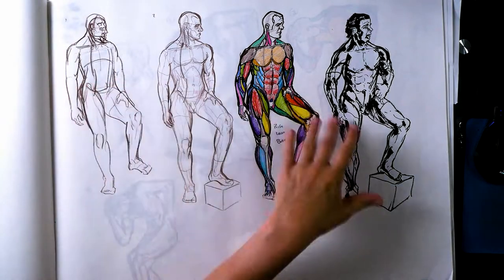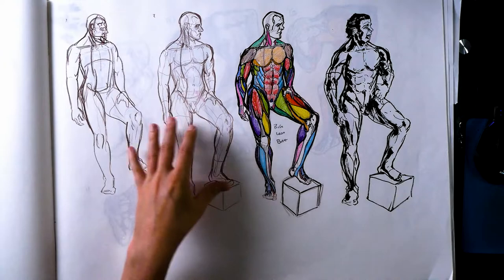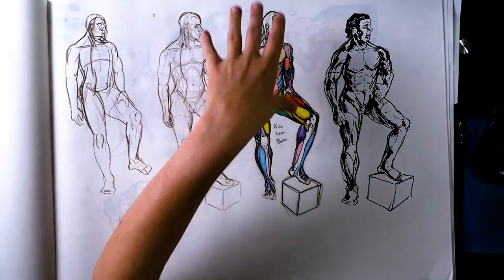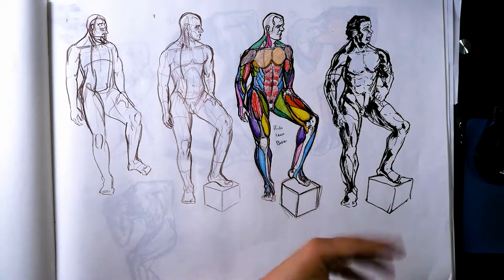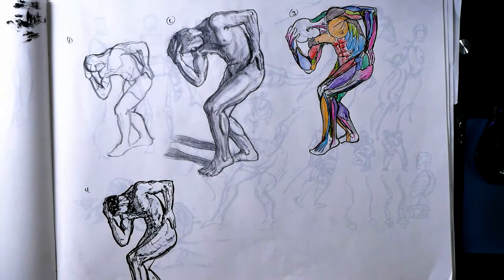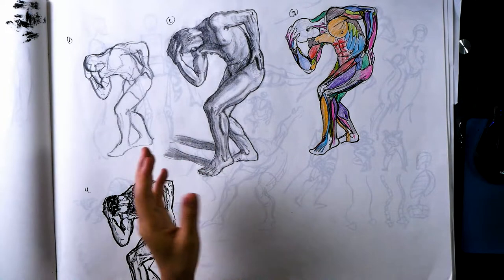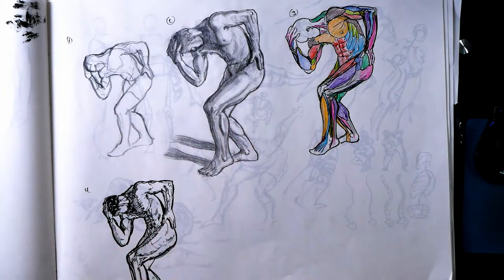Once the class was over, I started doing an iterative process from one reference to keep developing the skill: a gesture, then a more rendered pencil drawing, then a muscle breakdown, then a more stylized version — like how would I draw this in a comic book. I only did a few of those before getting busy with life drawing. But when I do go to life drawing I try to do at least a couple of iterations per pose — for a 20-minute pose, maybe a five-minute thumbnail and then 15 minutes on a more finished thing.